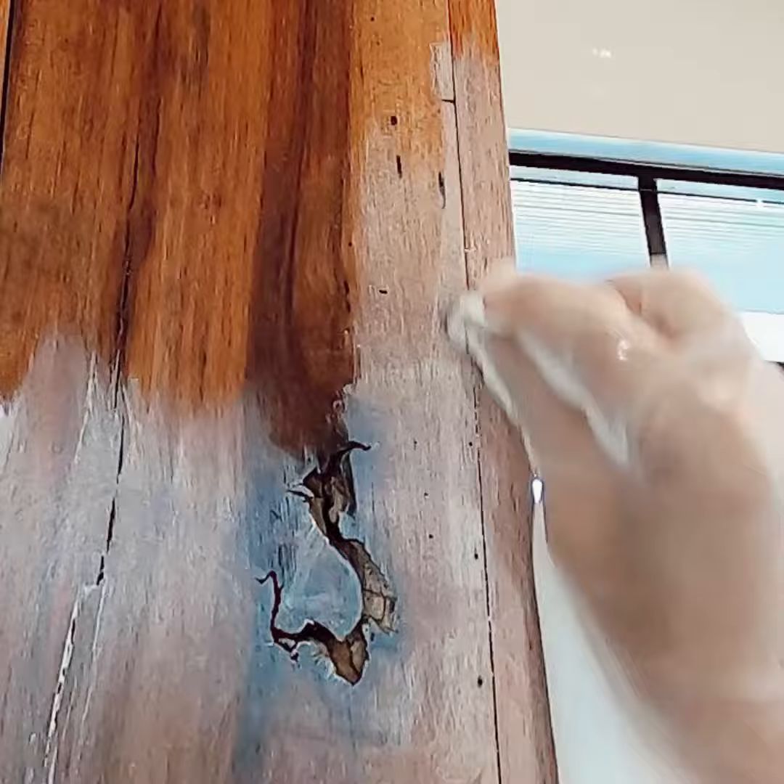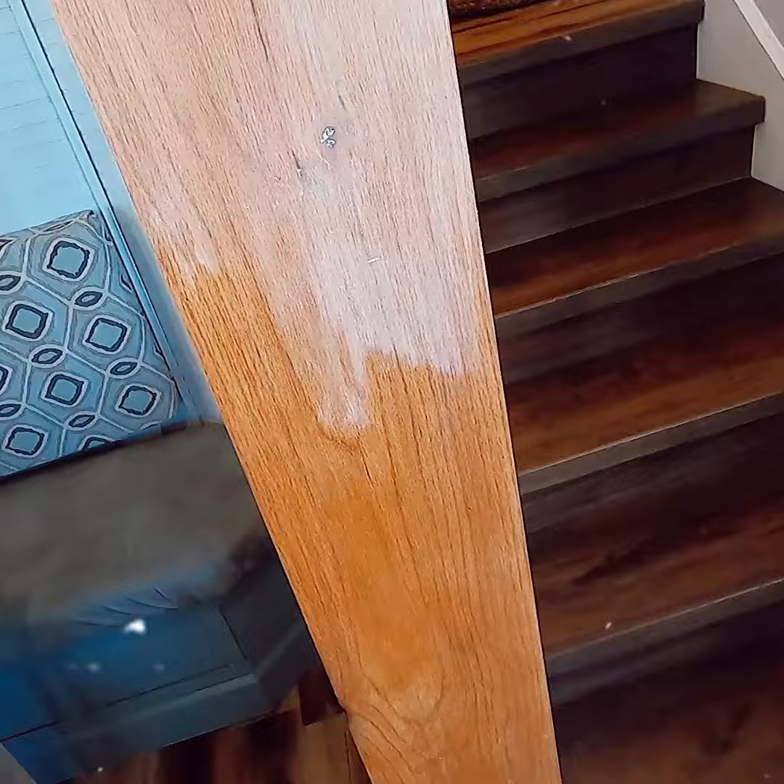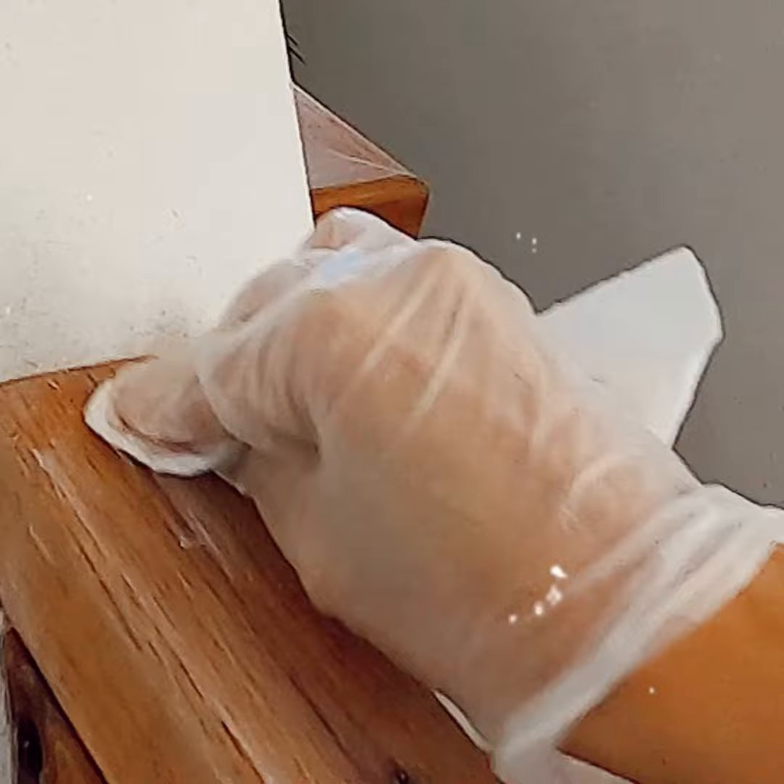I then wipe it back a little to make it more hazy. One thing I love about working with white liming wax is that it retains the character of the wood. It doesn't fully cover the grain — it just gives everything a beautiful French countryside look, which I love.